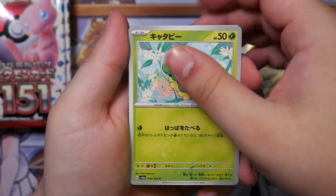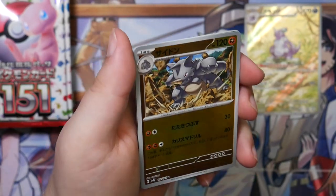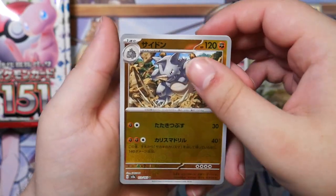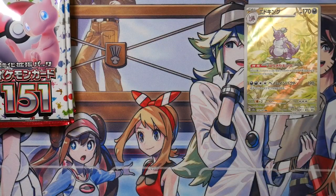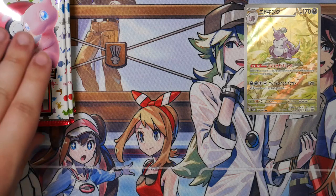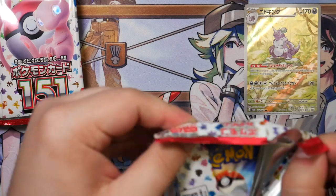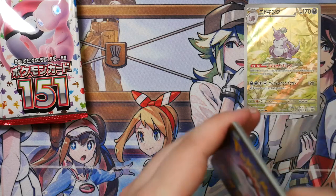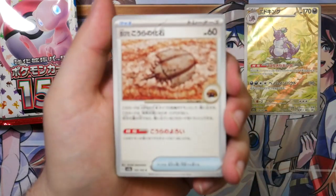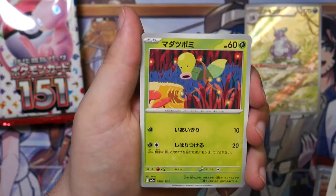I hope I pull a Mew. It doesn't even necessarily have to be the alternate art — just any Mew, and I'd be very happy. These cards look super, super nice. And it's also really nice to open a Japanese set again. I don't do it too often, because mostly it's pretty expensive right now, so I don't get to open them as much.